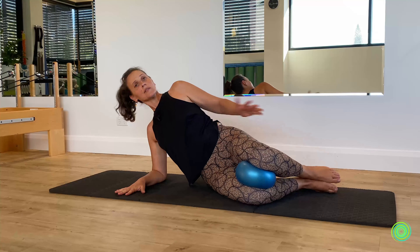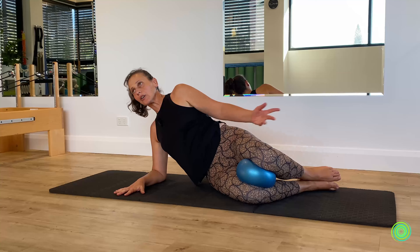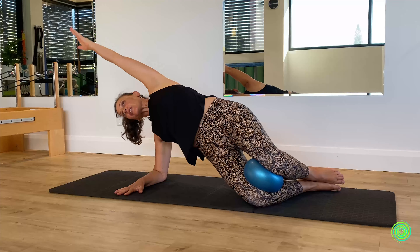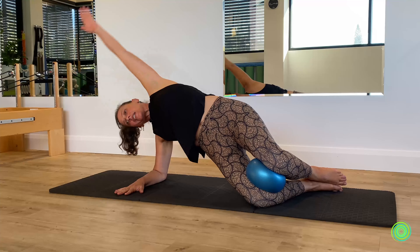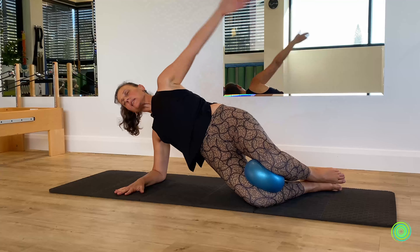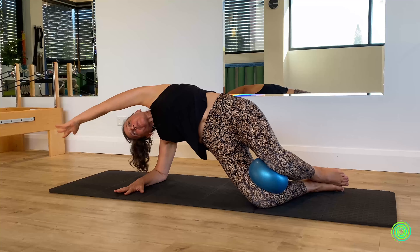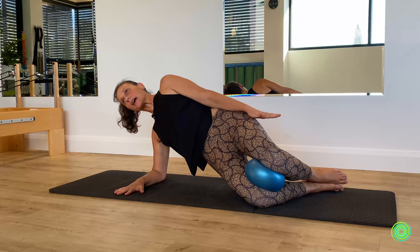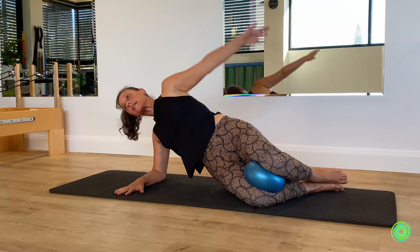That might be enough for some people, who may even want to use their hand supporting on the floor. If you feel like going a little deeper, send the arm all the way over the top of your head and create even more of your side bend action, then lower all the way back down. Pick up the hips, send the arm over, keep reaching and opening the ribs, then return. One more like that — bring the pelvis off the mat, stretch all the way over, and return down.